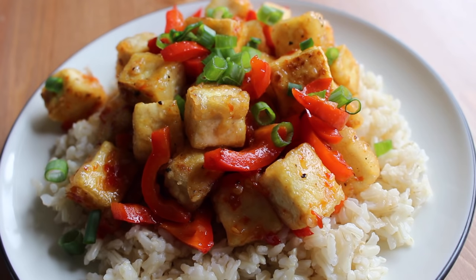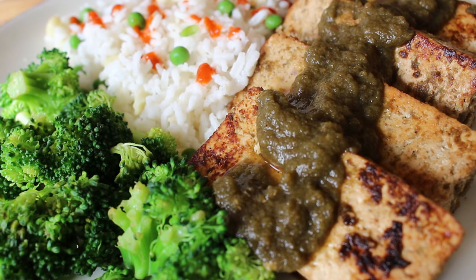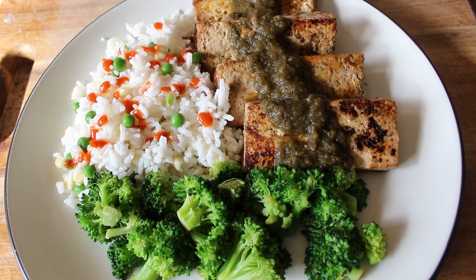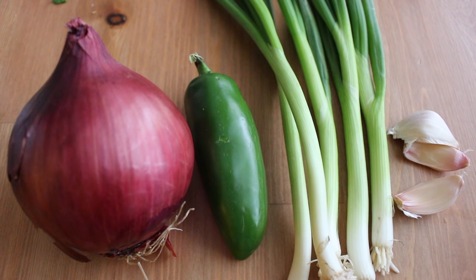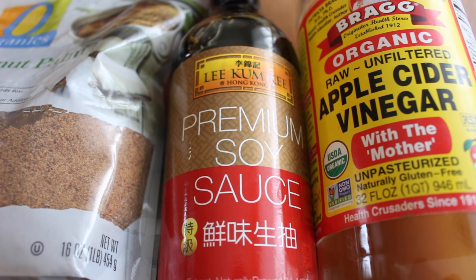The second recipe is Jamaican-inspired jerk tofu. This one has quite a few ingredients but it comes together very fast, and I promise it's worth it because the flavor is out of this world. You'll need a red onion, a jalapeño or a few serrano peppers — take the seeds and ribs out if you don't like spicy food — some green onions and a few cloves of garlic. For spices you'll need thyme, cloves, cinnamon, allspice and nutmeg — exact measurements will be in the description below. Lastly, you'll need a bit of coconut or brown sugar, some soy sauce and some vinegar.